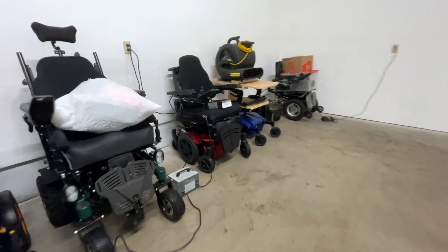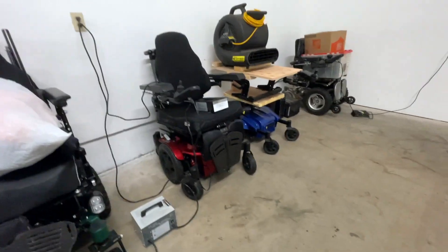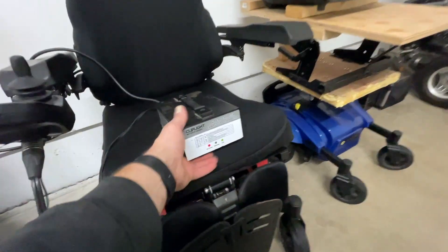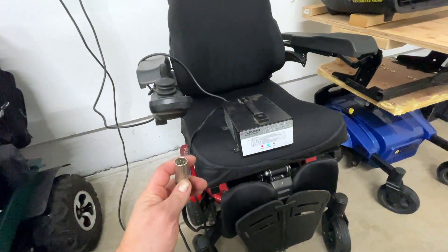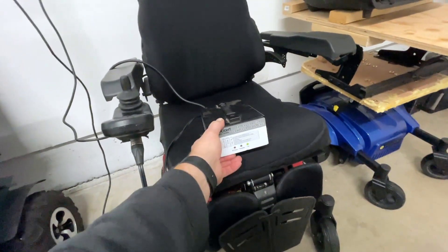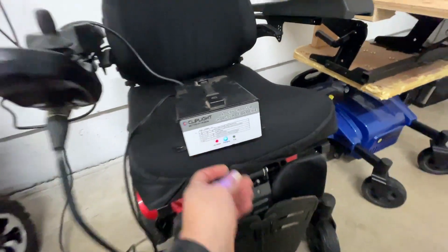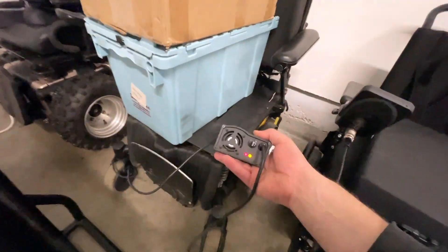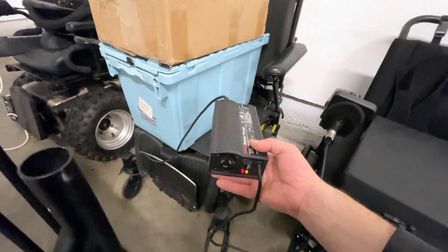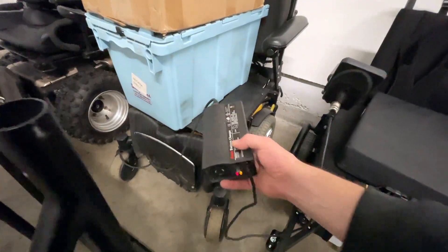For example, this Quickie Pulse 6 here — I don't know how the batteries in that chair are still functional, but they are. It looks like we're going to need to use a different charger on this one; it thinks they're already done. This little 5-amp charger is really good for smaller batteries and recovering ones that haven't been charged properly.